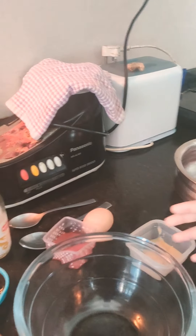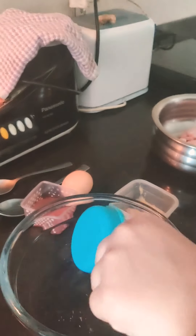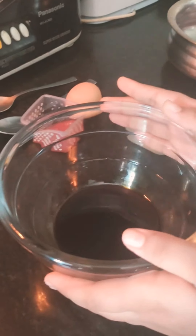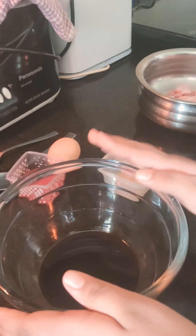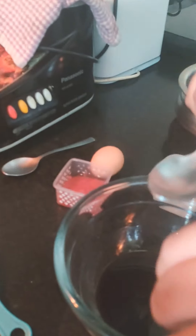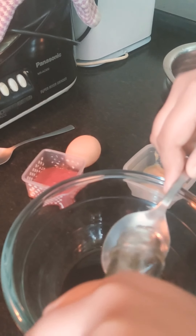First I will put the soy sauce. Here I am using light soy. If you have dark it's okay, but I am using the light one. Now vinegar — you have to put one tablespoon.